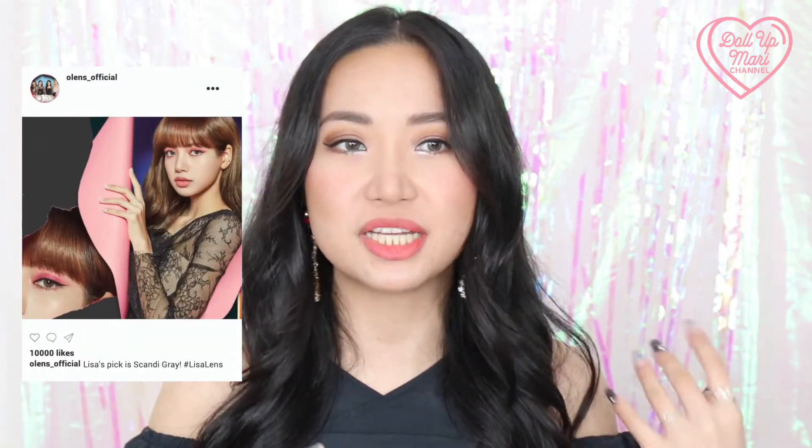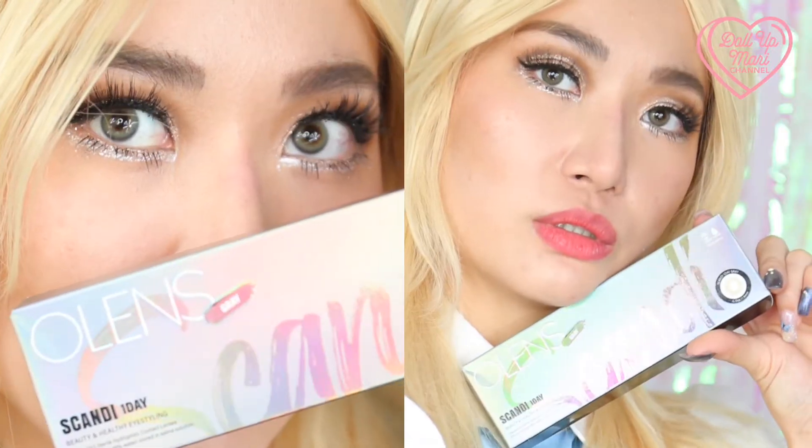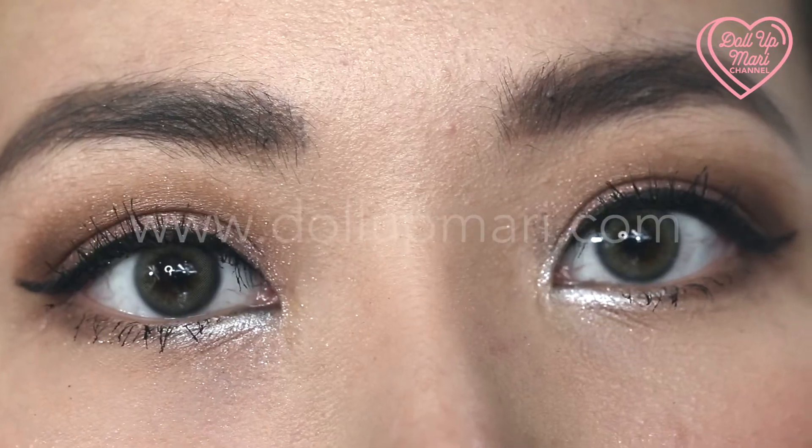I'm going to start my swatching by showing you how Scandi Gray looks. You've already had some time to study how Scandi Gray looks because it's what I've been wearing since the start of this video — and now I'm formally revealing that this is Scandi Gray. This is the favorite color of Lisa and Jenny, so if you're seeing them in TV appearances, it's most likely Scandi Gray. Olens Scandi Gray is also what I used for my recent Alice in Wonderland makeup tutorial. The results are so chic and dramatic, and here are some macro zoom-ins of Scandi Gray.